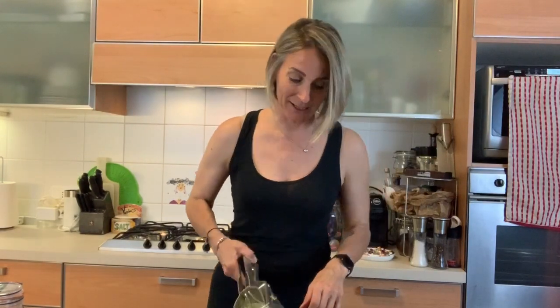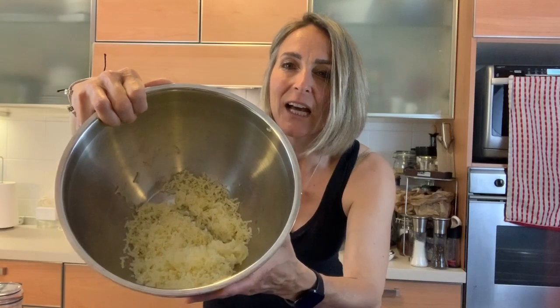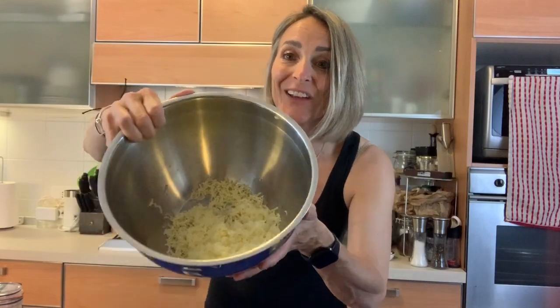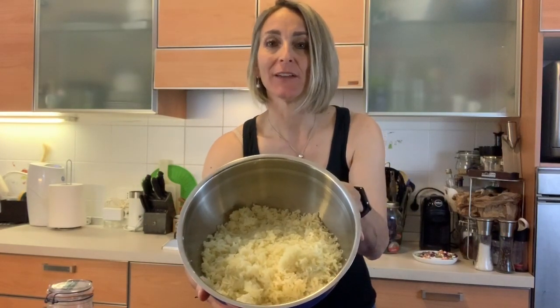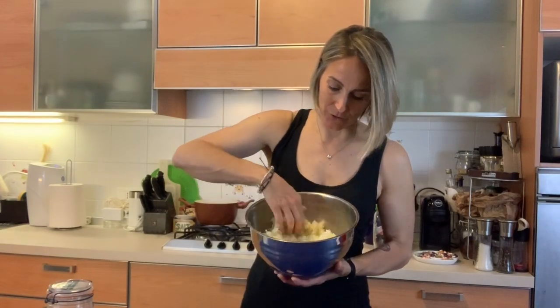Okay, that was one potato. I'm going to do the others but I won't make you watch. You can see what they look like — they come out like little worms! Give me a couple of seconds and I'll do the rest. Okay, I'm back — the bowl is completely full of all the potatoes squeezed through the potato press.